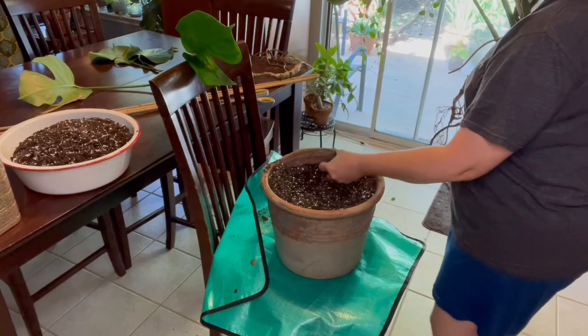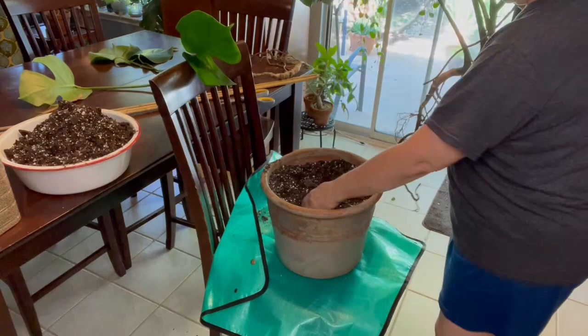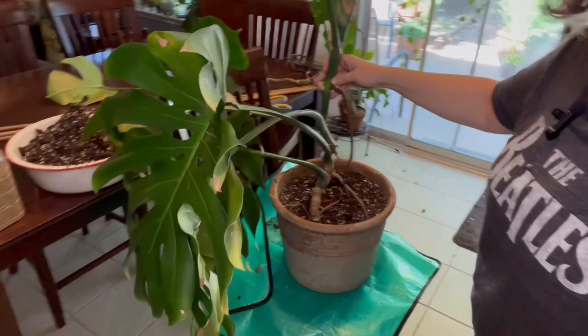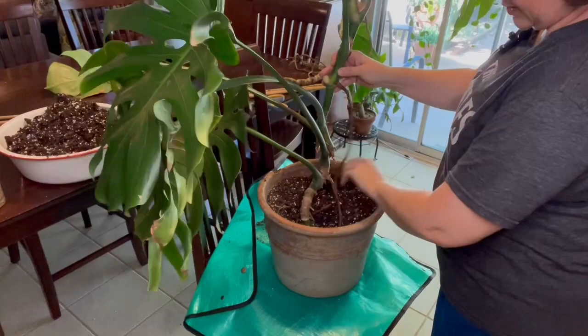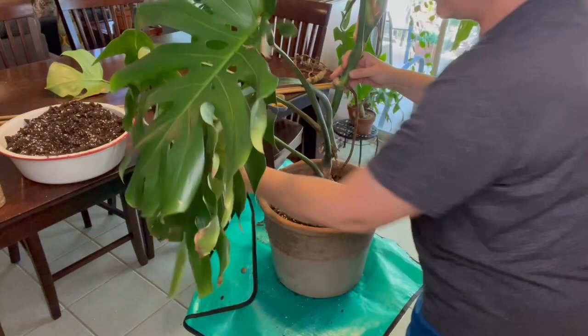I've got a pot with extra soil nearby because I knew I'd need to add or subtract some. I'm going to dig a little hole, get the roots down in there, shake them a little. You'll notice there are gaps down here — I'm going to backfill with some soil. First I'll cover the roots that are down there, and then add soil in around them.